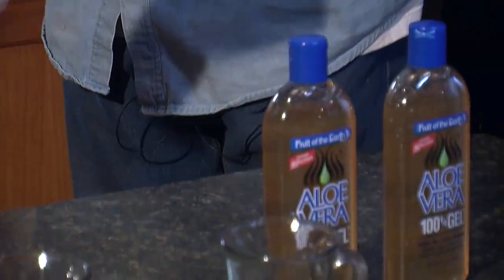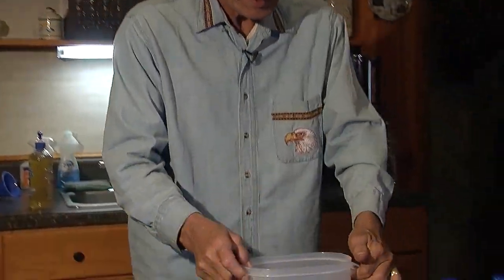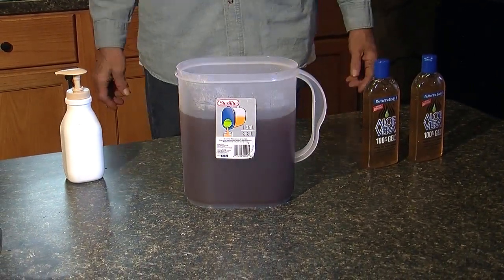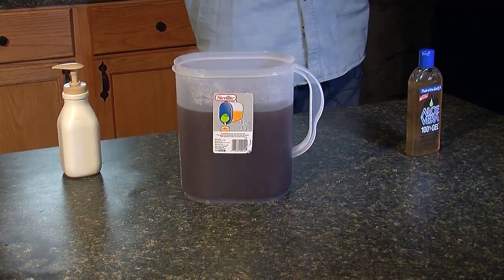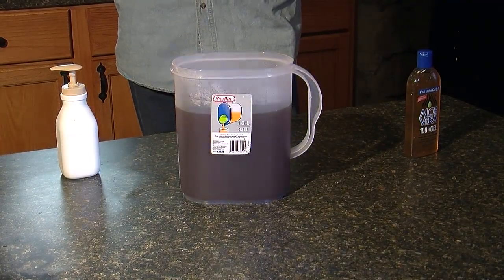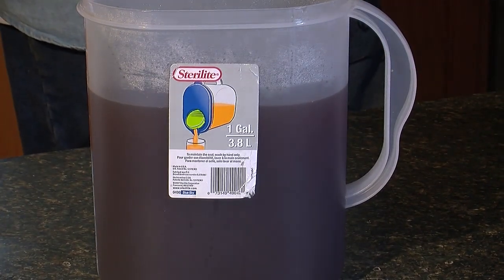We'll bottle that up and put it in the fridge so we can make some more later on. Could you take like a tablespoon of that in your water? Yeah — put about a tablespoon full in a glass of water and drink it. It's even good for sore muscles — rub that on there and let it go in.